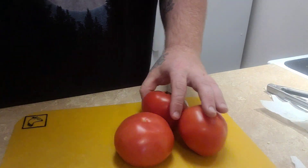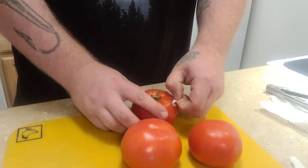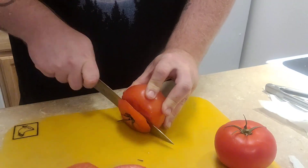Next we're going to do some — probably get a little more — and I'd also get cilantro. I like cilantro, but very, very minimal.